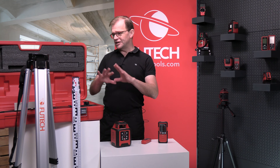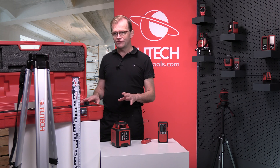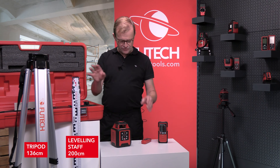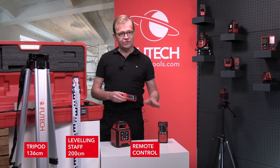The Spinner comes in a complete set at an attractive price. The handy case includes a tripod, a leveling staff, a remote control, and a receiver.